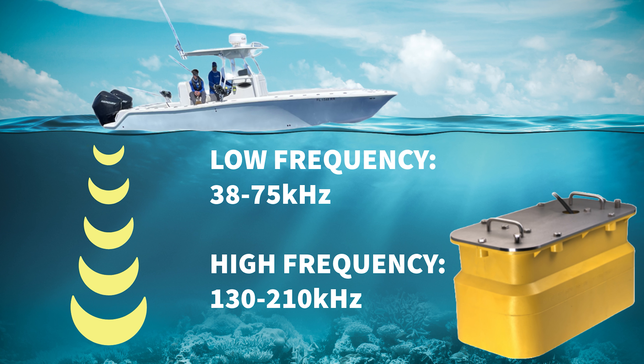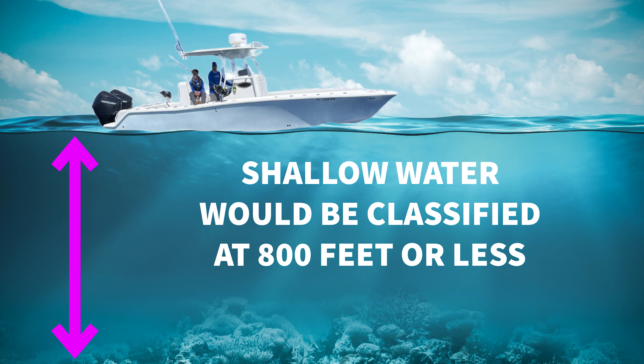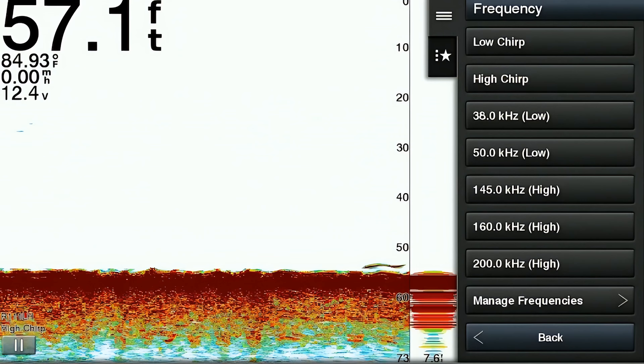If you're using chirp frequencies, you're going to want to use high chirp for shallow water and low chirp for deep water fishing. Remember that shallow water is defined as anything around 800 feet or less — use high chirp for that. The next item is the zoom feature.